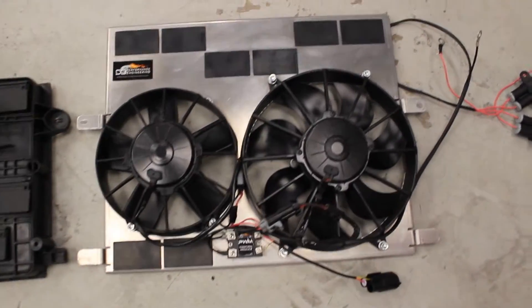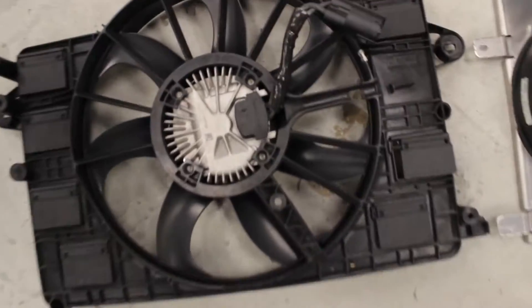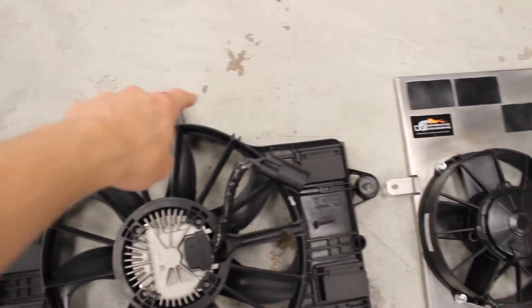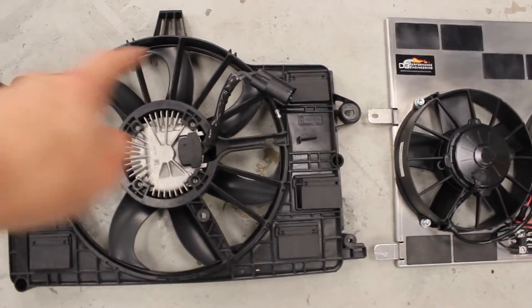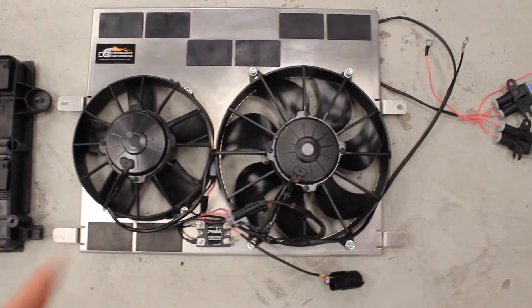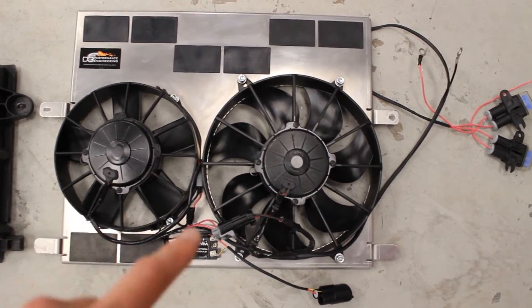One thing I want to show is just look at the size difference. All this area up here is just open — no shrouding on that — and it's just one single fan. Obviously we've got a lot more surface area on these fans together.